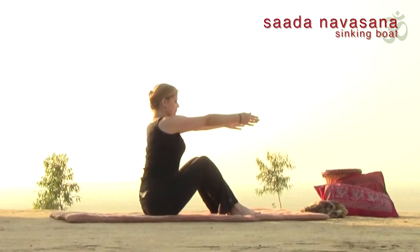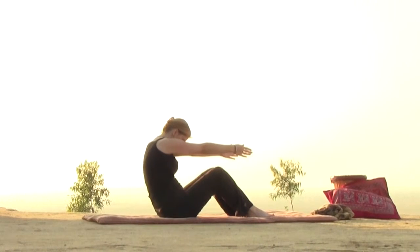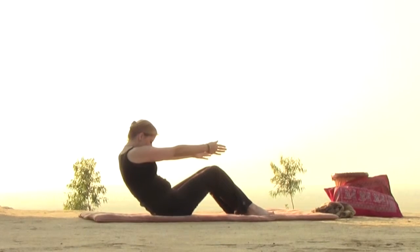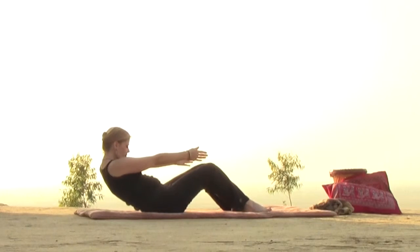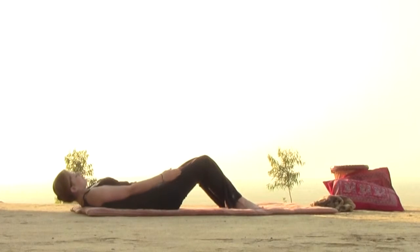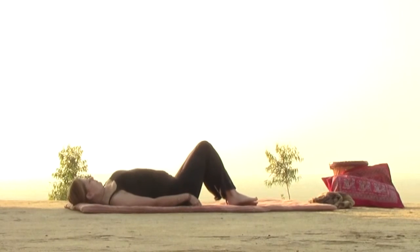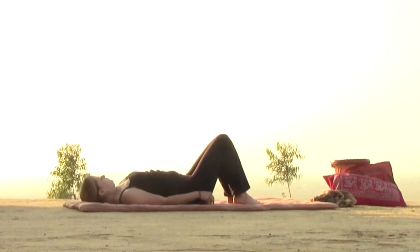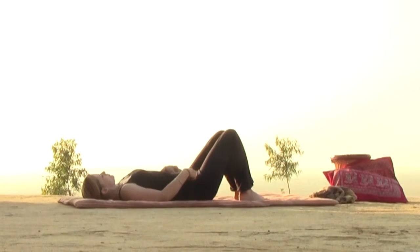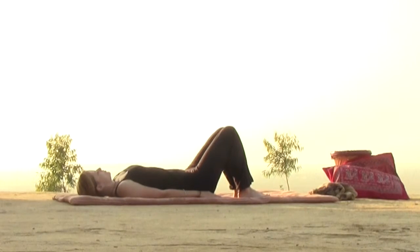Reach your arms forward with a deep inhale. And as you exhale, round your back, drop your chin, and begin to lay down with that strong control from the center of the body. If you need to, you can grab the back of your legs to lower yourself down the rest of the way. Once you're down, you can reposition yourself on your mat so that your head and neck are comfortable. Take a moment to press the curve of your back into the floor — there's no rush to get where we're going.